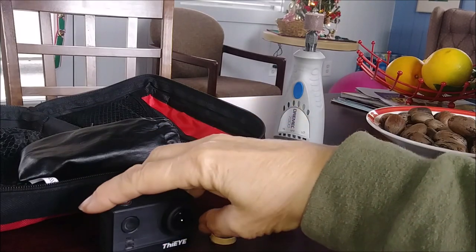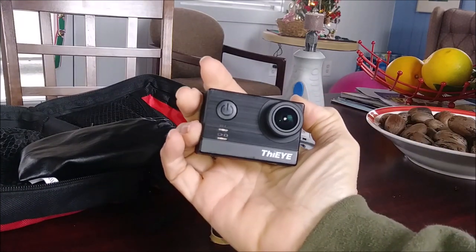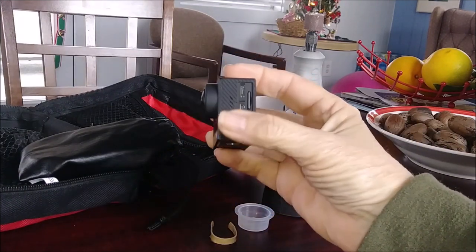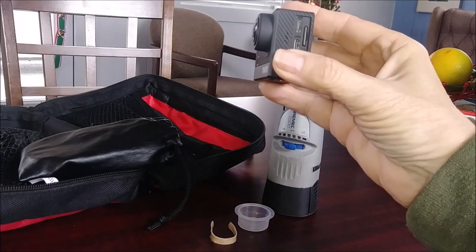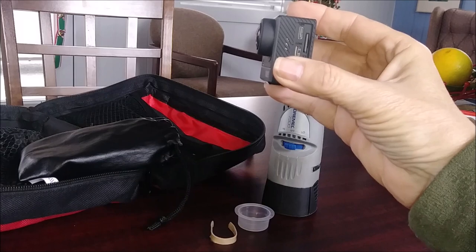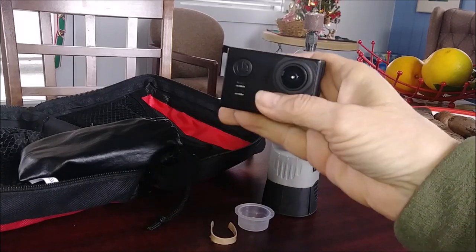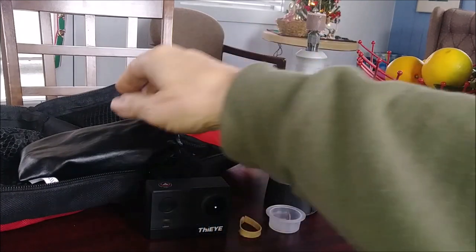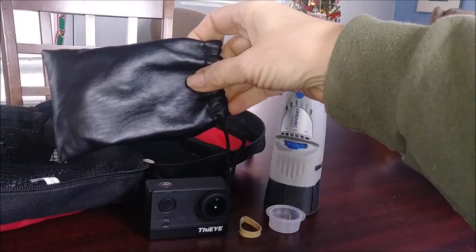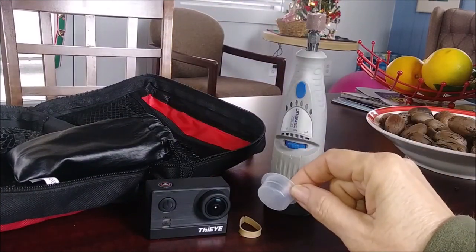This is my VI-T5E Action Camera. As you can tell from the lens, it protrudes out a little bit, which makes it prone to getting scratched. Although I do store it in this little leather bag, I wanted to make a lens cap cover for it.